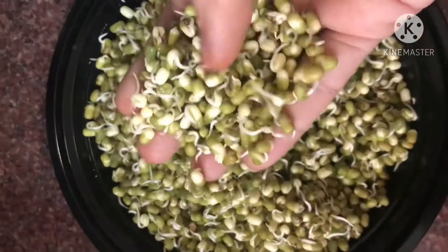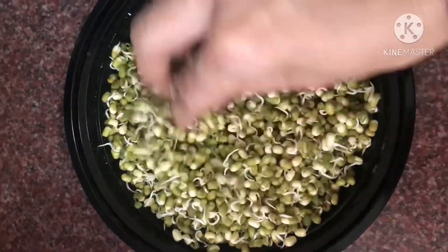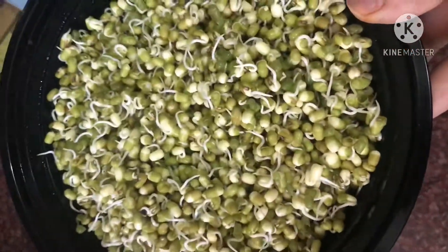This is just the first day of sprouts. Just look at it — give it a try.